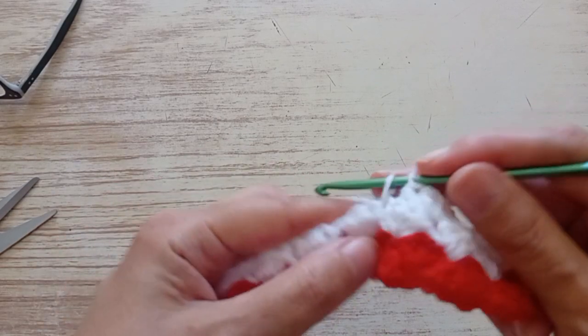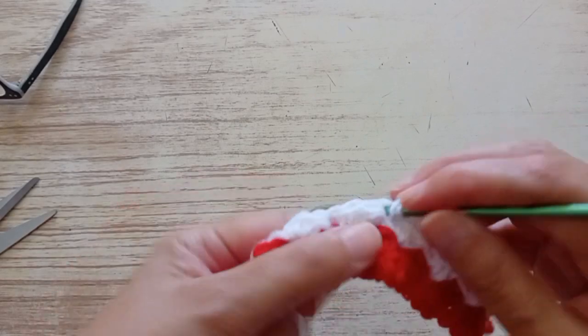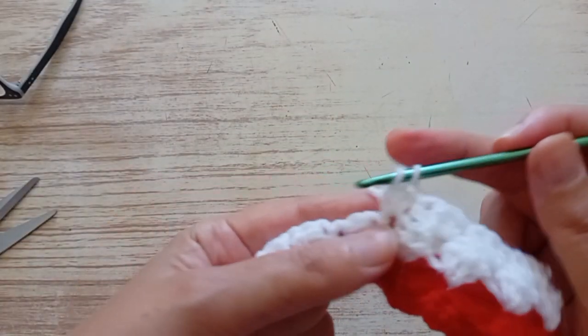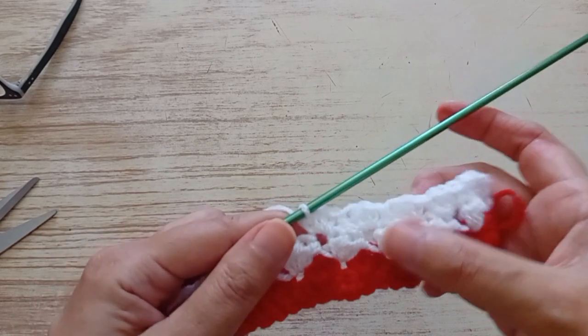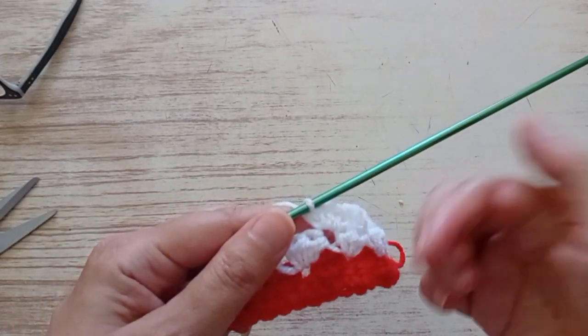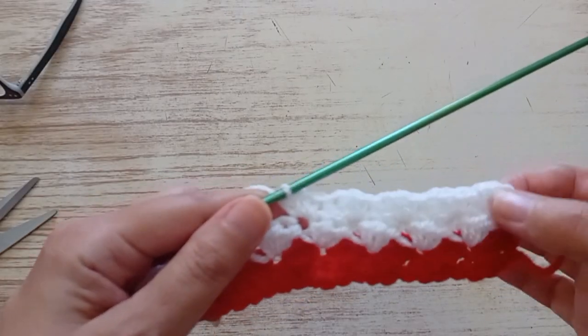The important thing is that you always repeat this row. You go here: double crochet, and two half trebles. One and two. You repeat — always repeat this row. Then I will tell you the sequences of the colors I made. The important thing is to always repeat this row.